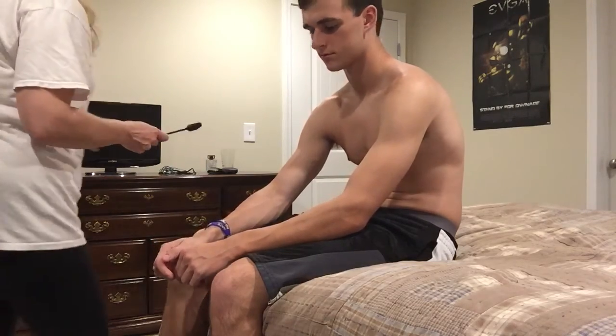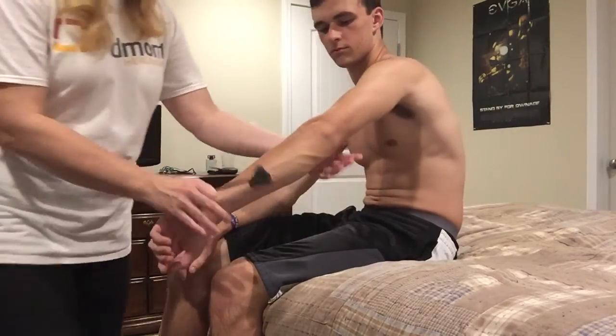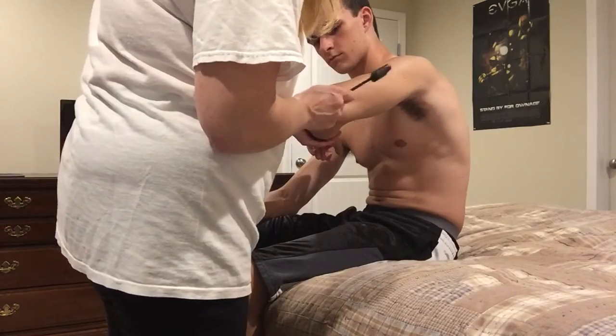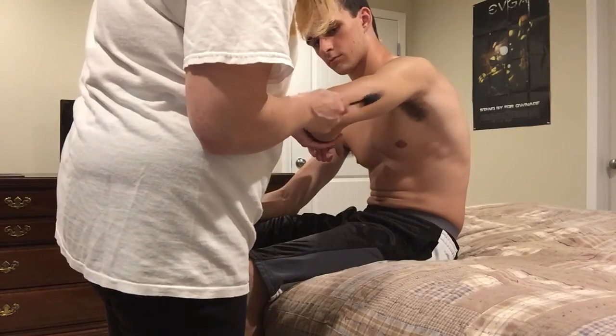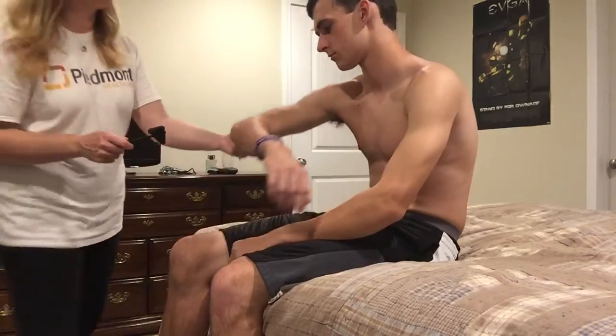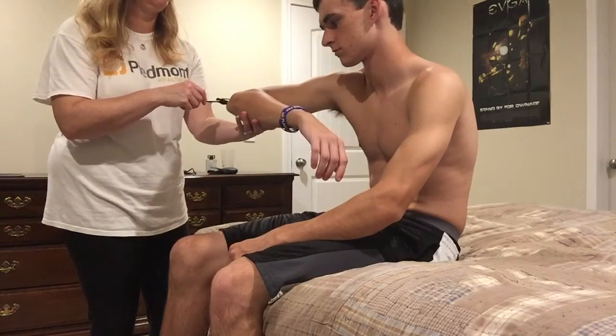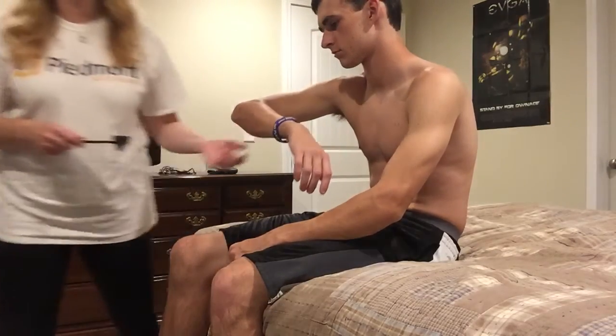The next thing we're going to do is check your triceps reflex, which is behind your elbow. Come this way. There we go. Very good.